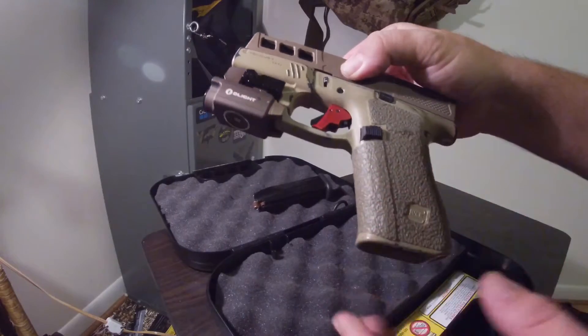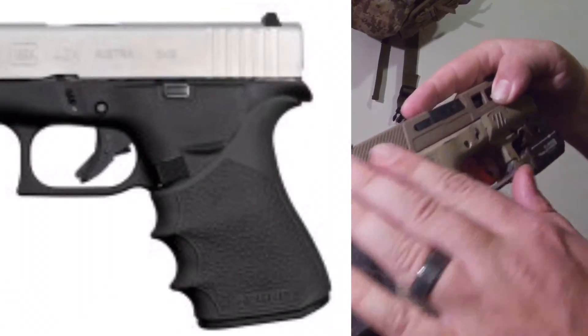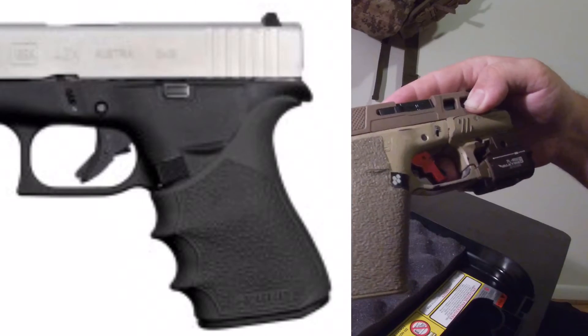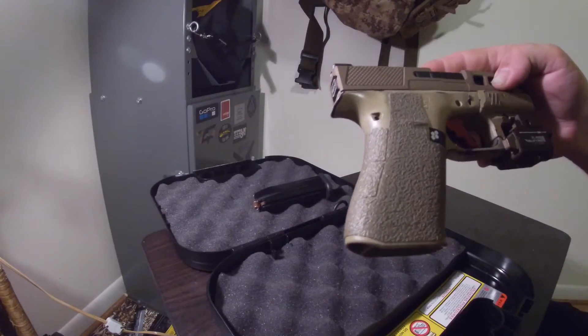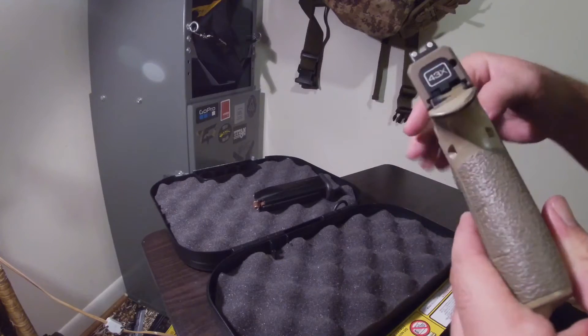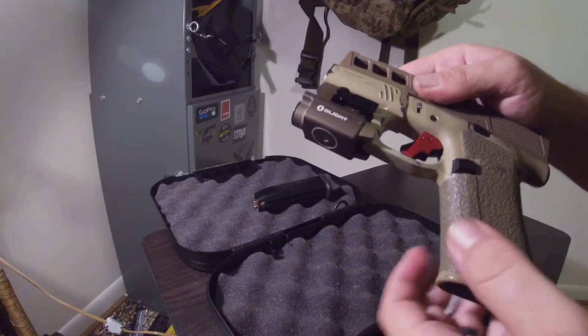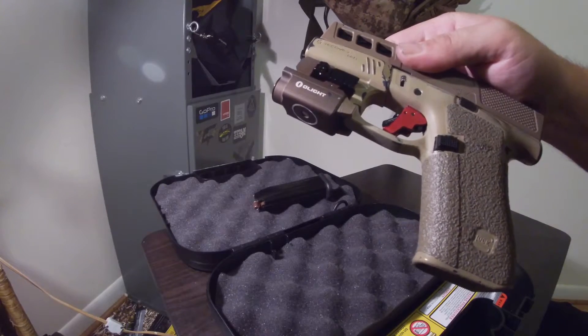It has the Talon grips right now. I've got a Rogue grip on the way, so I'm going to try that — it's the one that just slides on here. I'm going to test that out too, but so far the Talon grips have worked really well. I like them quite a bit.